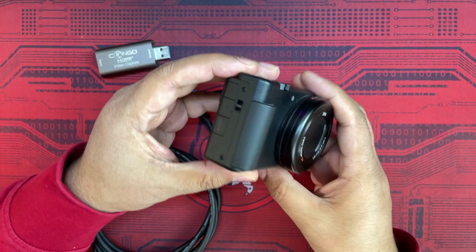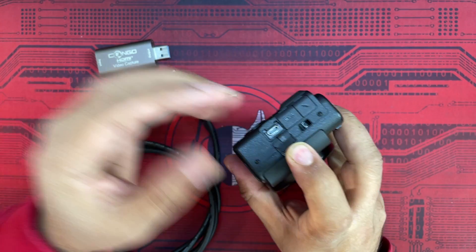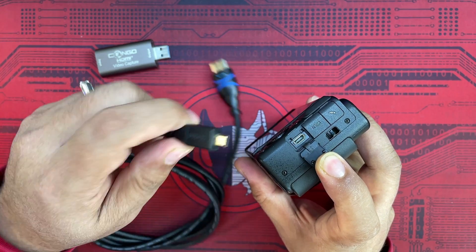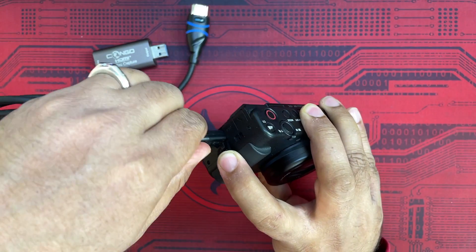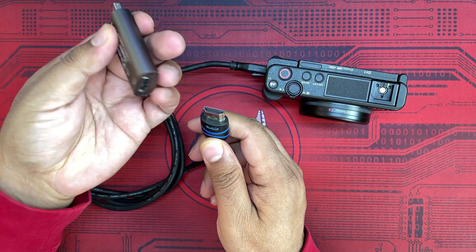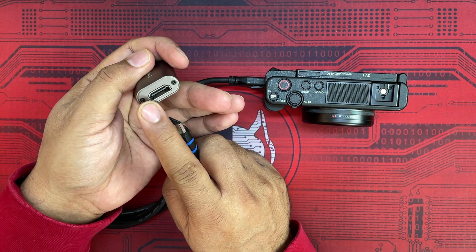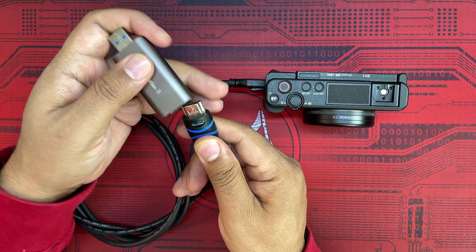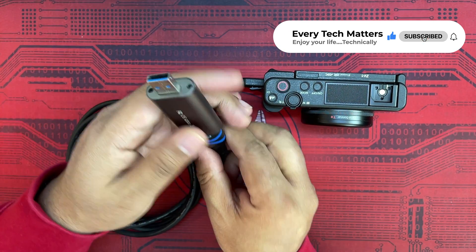To make this setup work, open the micro HDMI port on the Sony ZV1 and plug in the micro HDMI to HDMI cable. Take the second end and plug it into the video capture card — you can see there is an HDMI input on the capture card. This is the HDMI output end, so just plug it in there.